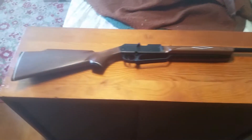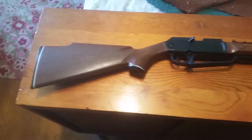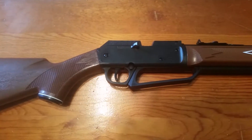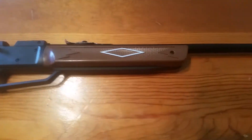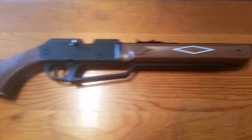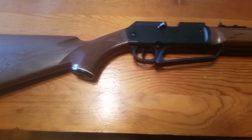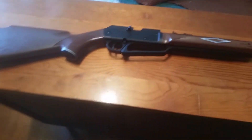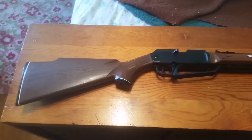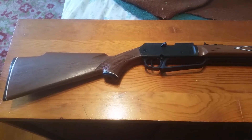It's constructed mostly of plastic. The stock is plastic, the receiver is plastic, and I believe the trigger is also plastic — but it is fairly sturdy plastic and it's not really cheap construction in my opinion.